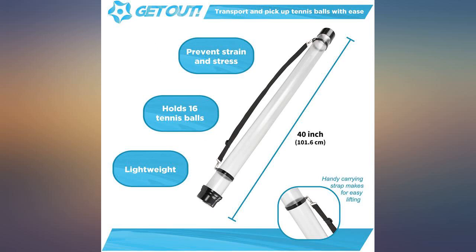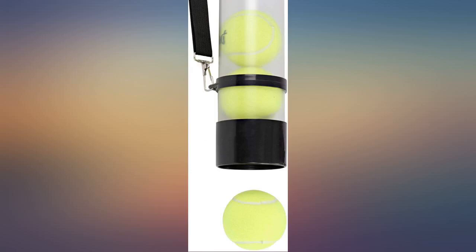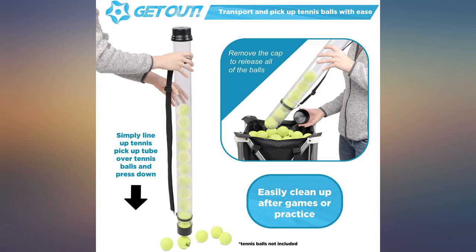Now balls get stuck in it. I know I shouldn't have left it in the sun, but there should be a warning since it's not something you would think about.